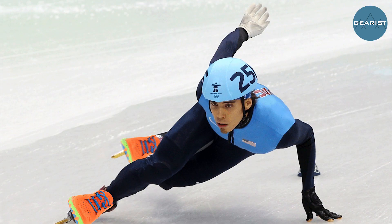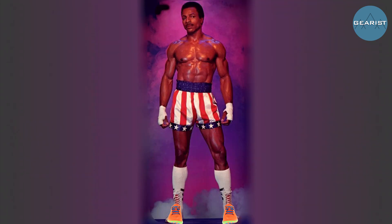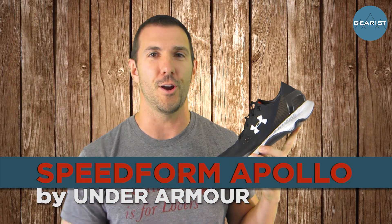Hey guys and welcome to this episode of Gearest TV. Today we're going to be taking a look at the Speedform Apollo from Under Armour.